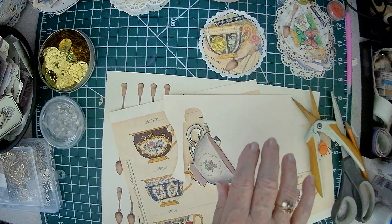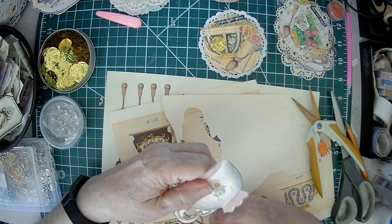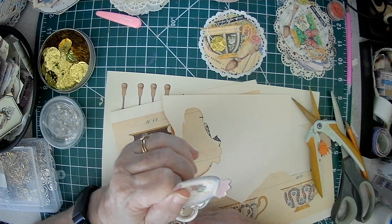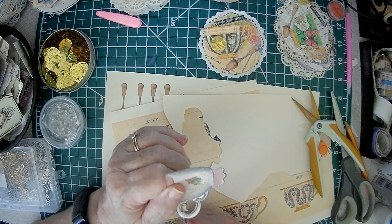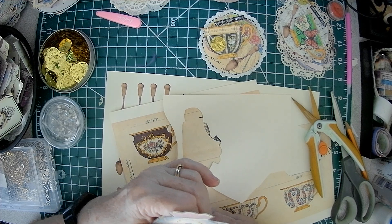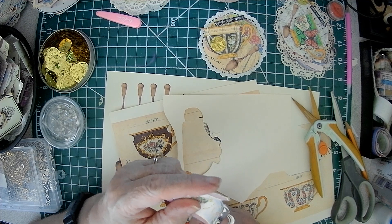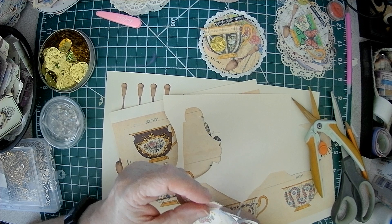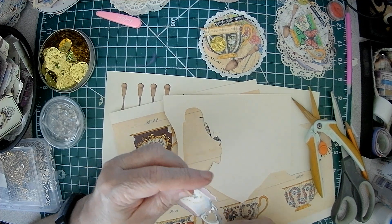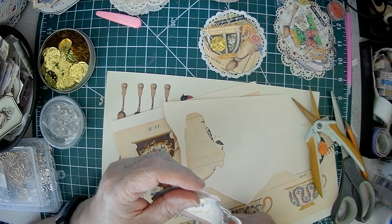I'm trying to get these little scissors in here to get this out. Use your printables — shrink things down if you need to to make things work. I just looked at these and said I want to make clusters. I haven't made doily clusters in a while, so that's what we're doing, my friends.